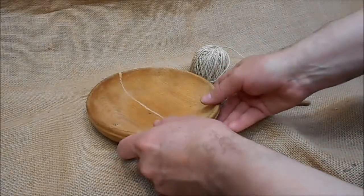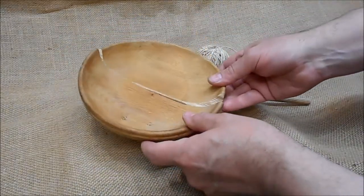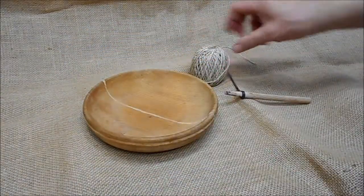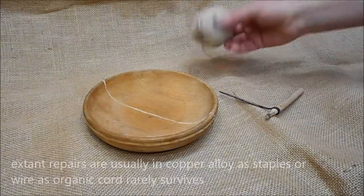Today we're looking at repairing an Anglo-Saxon wooden ball. This example is split, so we're going to repair it by stitching using a three millimeter spoon auger and some organic twine.